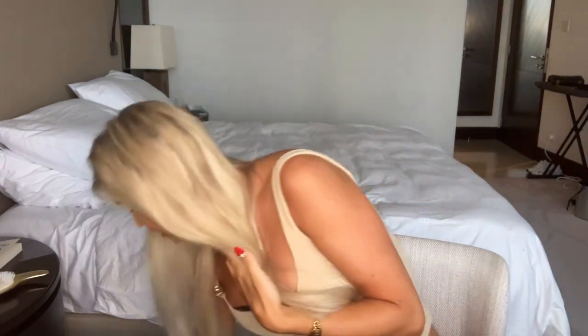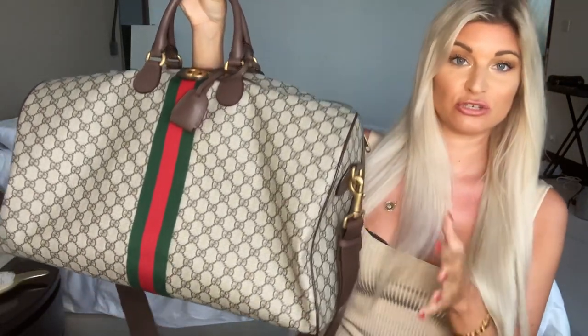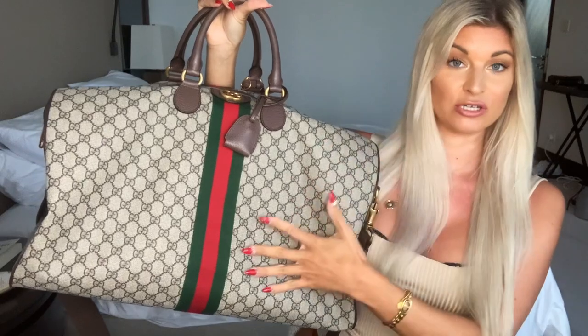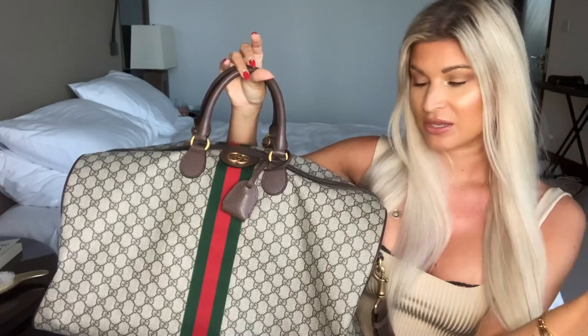Hey guys, welcome back to my channel. If you're new here, my name is Jessica and I created Dolled Up by Jay. In today's video I have a request - one of my subscribers requested that I review my Gucci Ophidia travel duffel because she's trying to decide between this and the Louis Vuitton Keepall, which was actually my same dilemma when I went to get this tote.